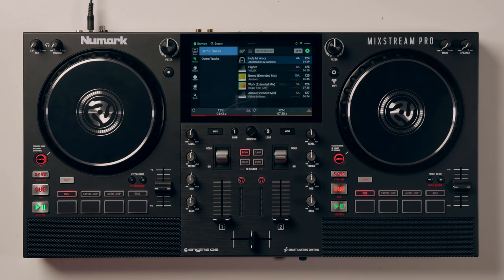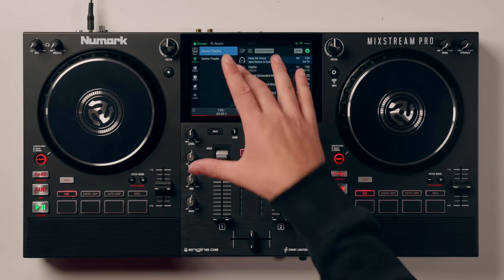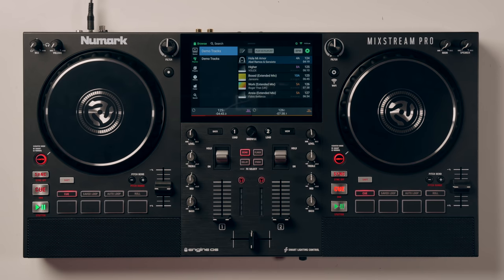So here it is - this is the Numark Mixstream Pro and as you can see, it looks like a regular Numark Platinum FX controller. However, there's a 7-inch touchscreen in the middle of it. This 7-inch touchscreen is essentially a laptop built into the deck. This is a true all-in-one - there is no laptop needed at any point if you do not want to use it. You can use the Engine DJ software on your computer and prepare music for playback in the deck.